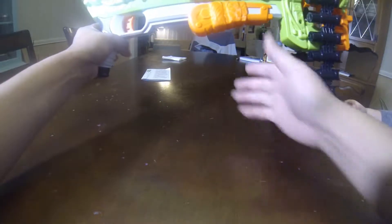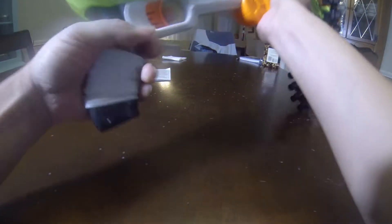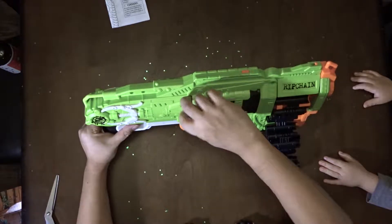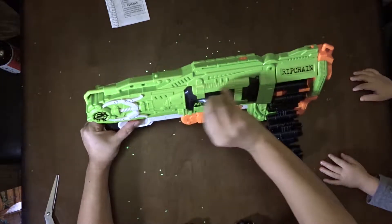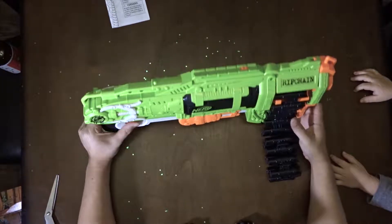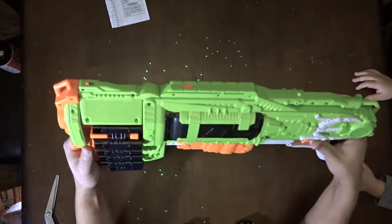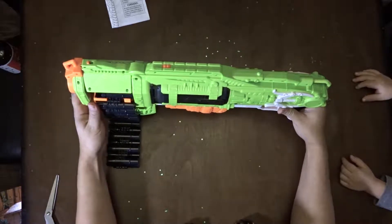Boom! I think that's ready to go. There are our bullets! This thing comes basically put together right away. You just throw the chain on there and you start blasting.